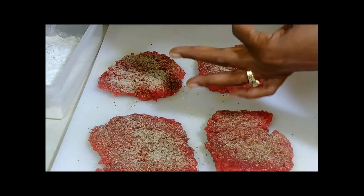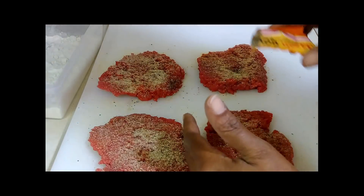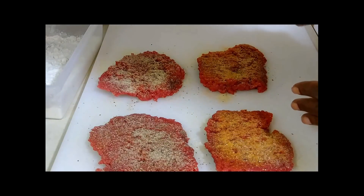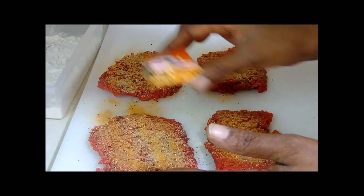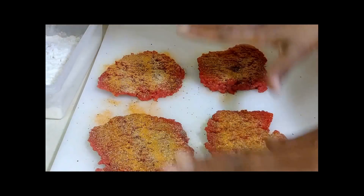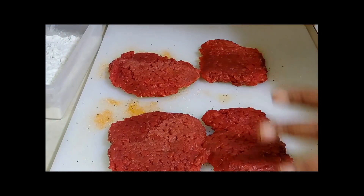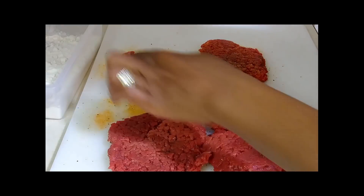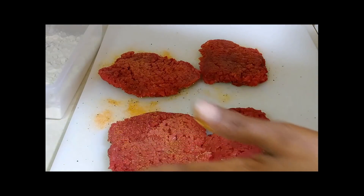Now going in with my Sazon — I love Sazon, I cannot stress how much I love it. Just sprinkle some on to cover it. I'm thinking I'm going to use two packs, two envelopes of Sazon. That's about one pack right there. So we already got that side done — we're just going to flip this over and do the same thing to the other side. Going in with that Lawry's seasoned salt, sprinkle a little bit on there. I think Lawry's has gotten a little bit saltier, or I'm just getting old, so I just don't use a lot of it anymore.